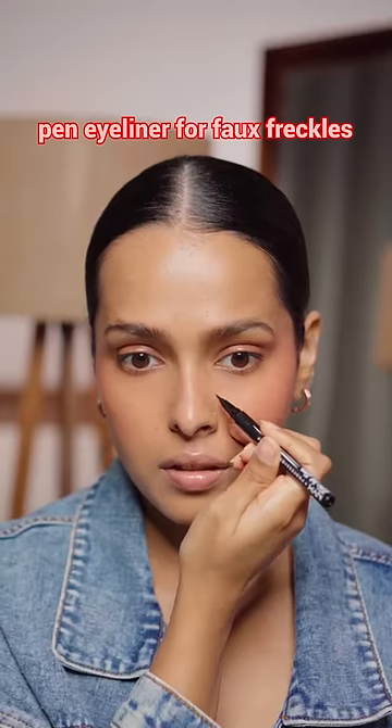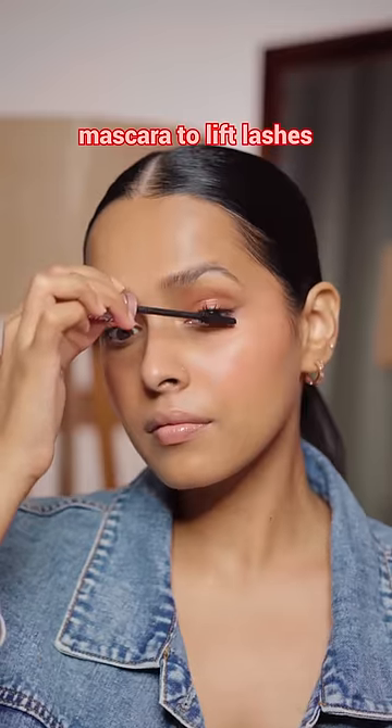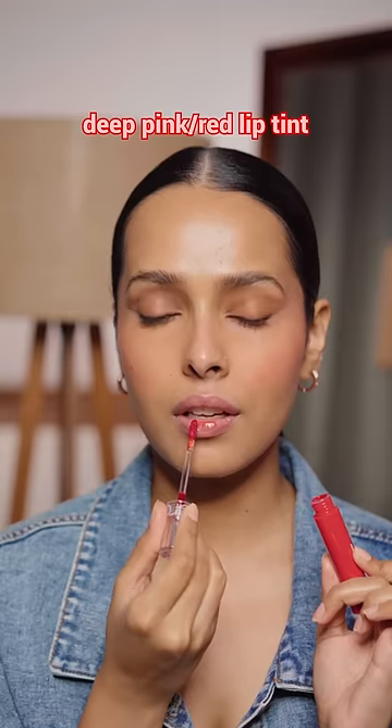After this, I'm using a pen eyeliner to make some faux freckles. Then a microbrow pencil to create the thinnest wing on the outer corner. After this, I am using some mascara to lift my lashes, and ultimately for lips, I'm using the Romand Glasting Water Tint in Red Drop.